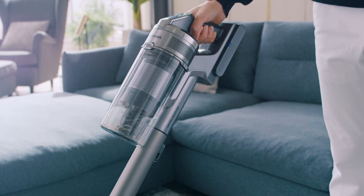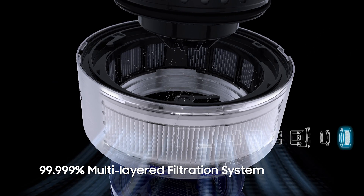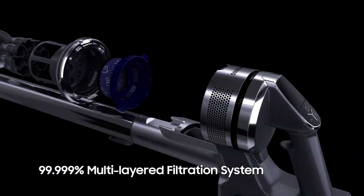And to add to that, it also hygienically separates fine dust particles from the air. Speaking of dust, the Jet Cyclone Stick Vacuum features a five-layered filtration system which captures up to 99.9% of dust and allergens.